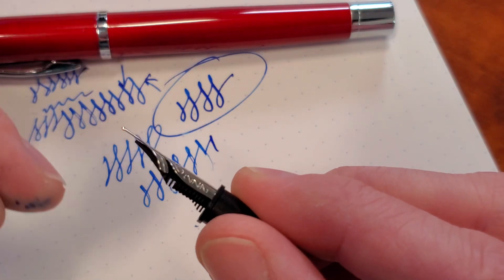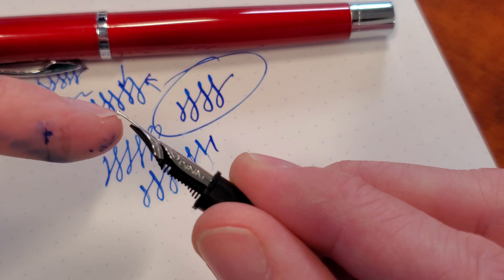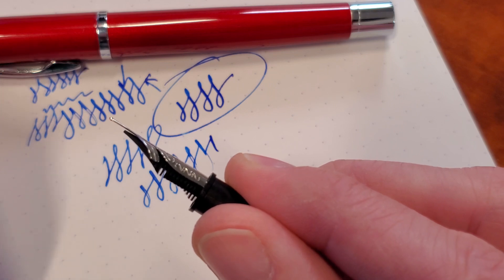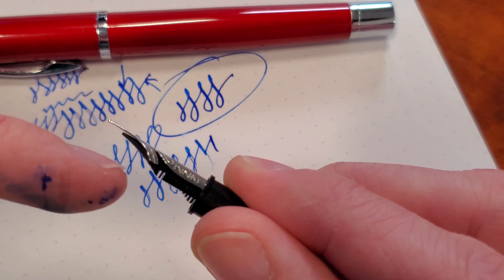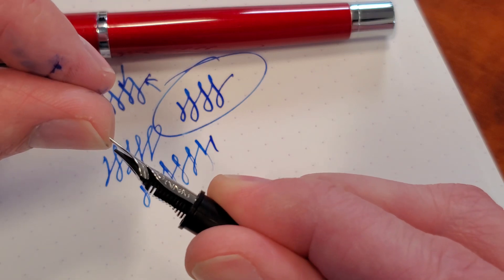Especially when you've got a gap between the feed and the nib. See that? How my fingernail can go right in there? That is not good at all. That means you've pressed too hard. When you can see light between the feed and the nib, just imagine you being the ink — how are you going to get up to the tipping material? You can't do it.